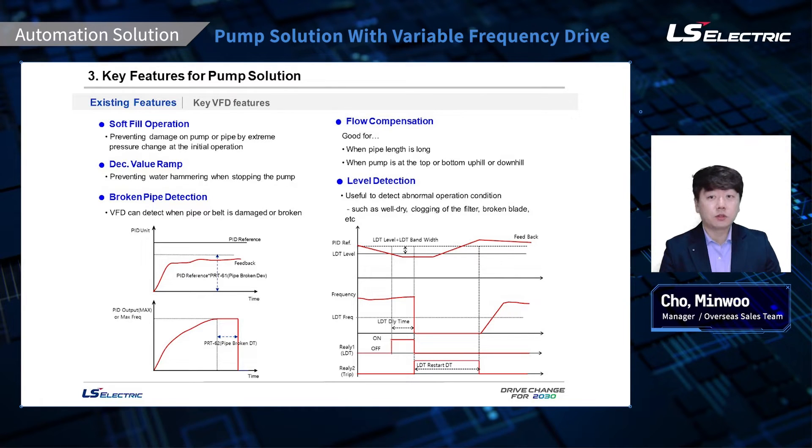Broken belt and pipe detection. With this function, the VFD triggers a warning or trip when the drive can assume the pipe has been damaged or broken. It uses a simple deviation level — if the feedback does not reach the setpoint at full PID output within a certain amount of time and it is outside of that deviation level, the drive will assume the pipe is damaged or broken. We also have flow compensation, which is used when pumping through a pipeline long enough to cause a pressure differential between where the water is pumped out and where it is going. It is a simple gain programming to provide accurate pressure feedback value at the end point of the pipeline.